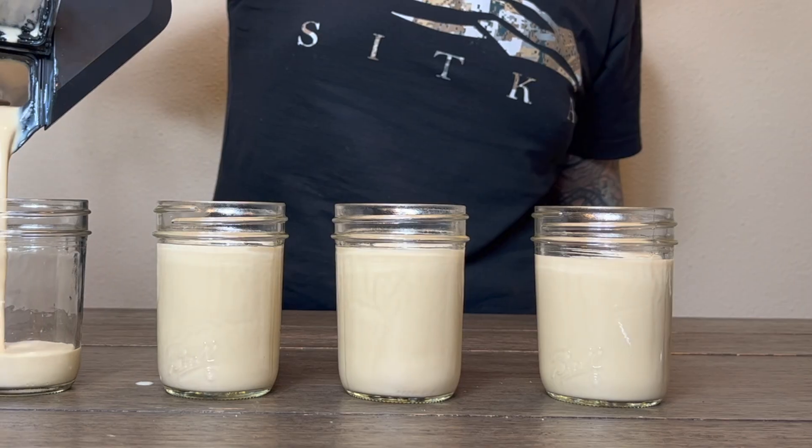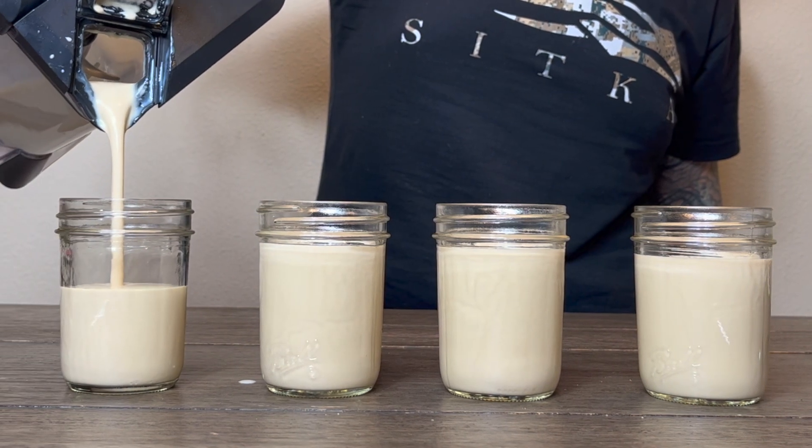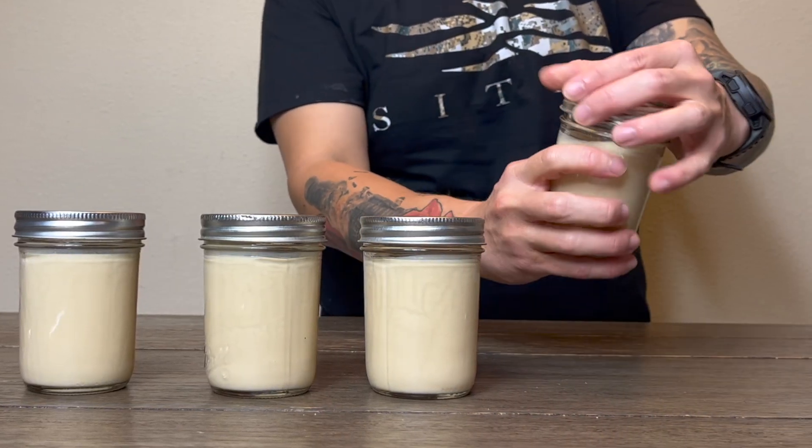This batch will make 5 mason jars worth for your like-minded conservative friends and give you a boost for scaring the shit out of your liberal neighbors.